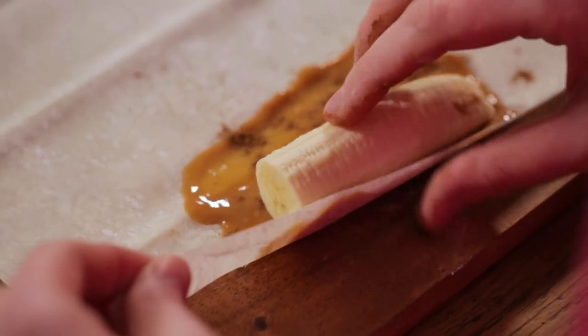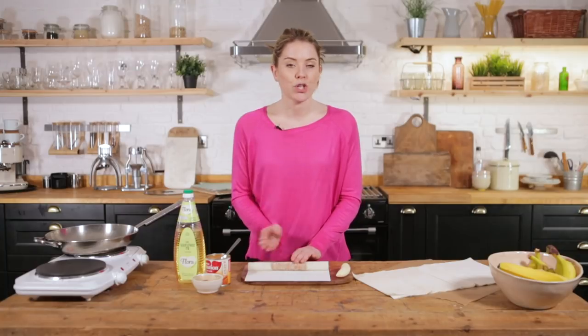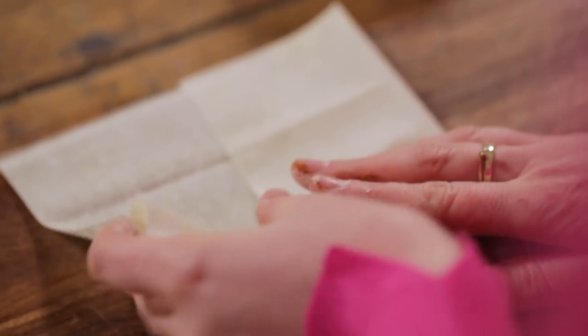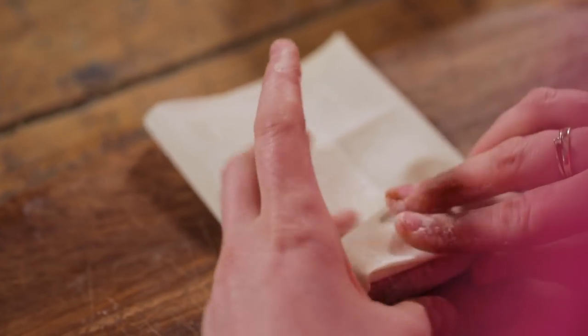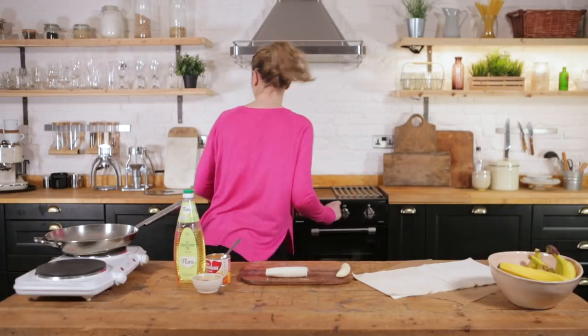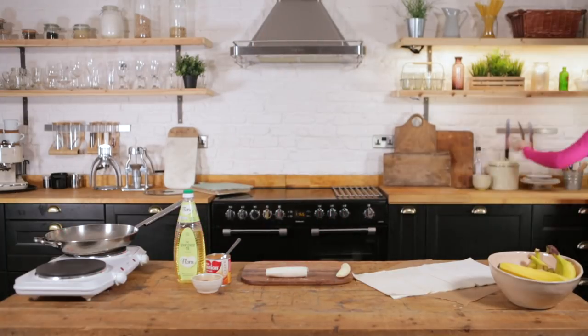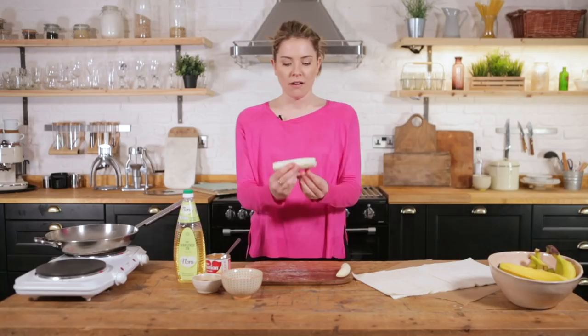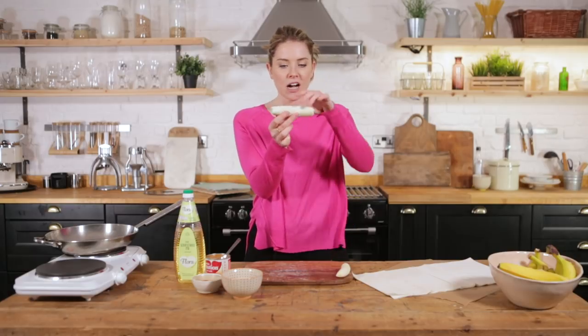The way you go about this is by doing a full rotation first, and then once you've done a full rotation, you're going to bring the sides in — this way it's going to seal itself. Then we're going to continue rolling. Get a little bowl of water, wet the seam of the filo, and there you have it. Super simple — a little sweet banana spring roll.